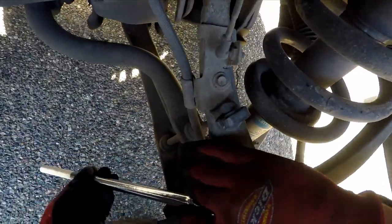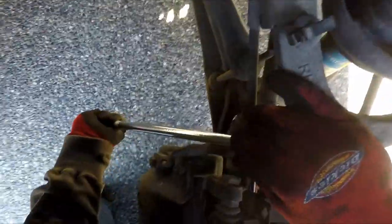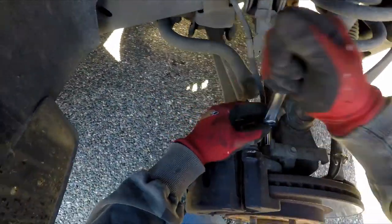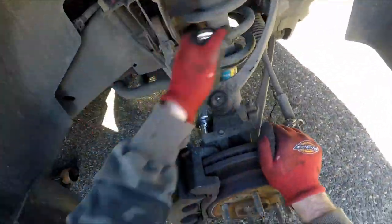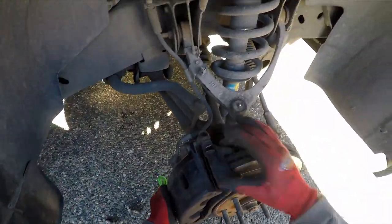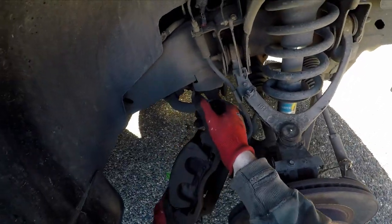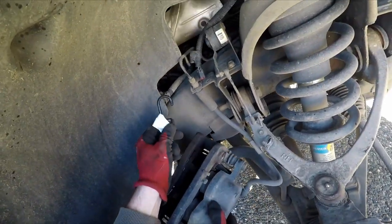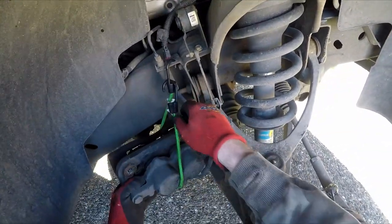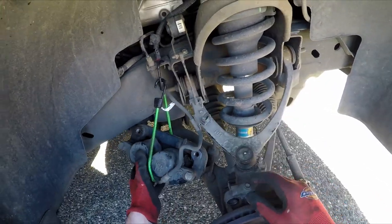Grab your 18 millimeter socket. Since I was changing the brakes anyway, I broke the torque on the caliper mount-to-knuckle bolts and wound those out using a ratchet. Once those are removed, take your caliper off. I used a bungee cord to hold it up out of the way — you can use a zip strap or rest it on a jack stand, but keep tension off your brake hose or it could break.